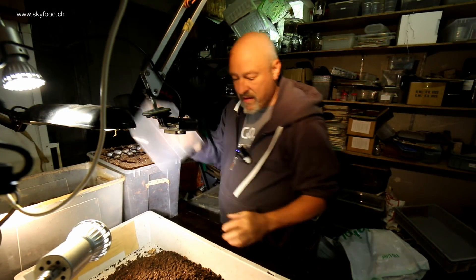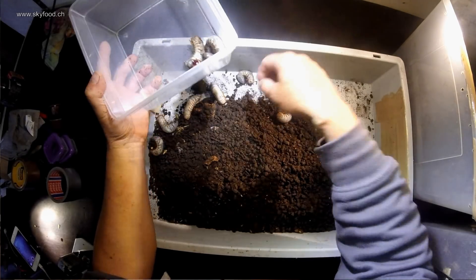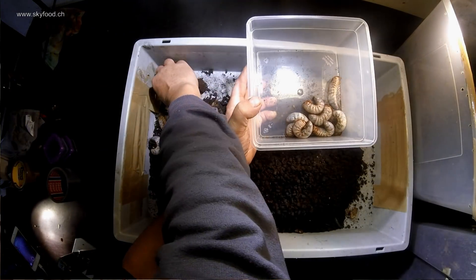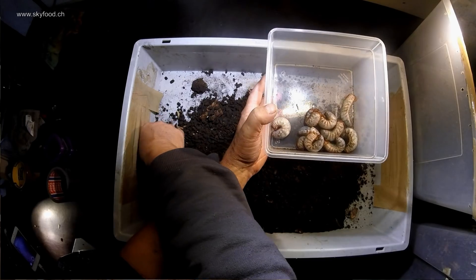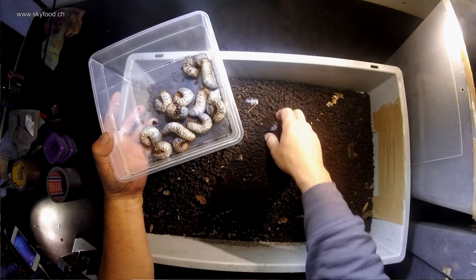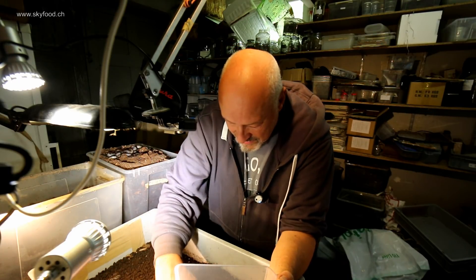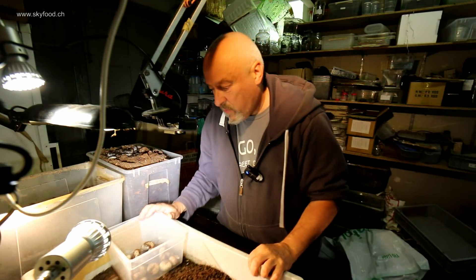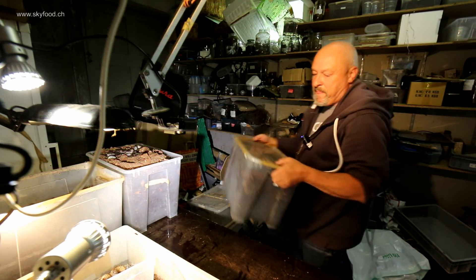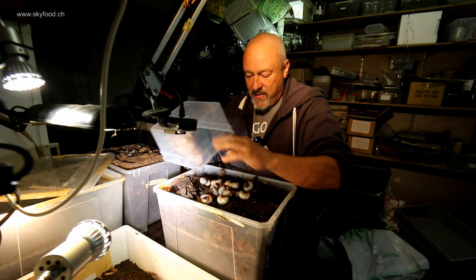Then I count the next group: one through fifteen again. So that's another fifteen — I have the next box ready for them. So many! But it's fun to see how they grow and how they like this substrate.